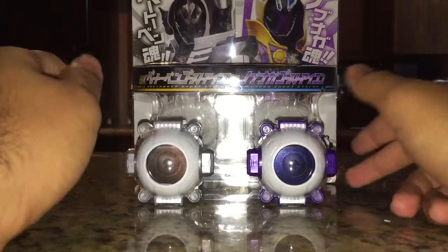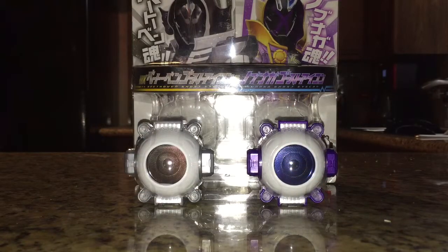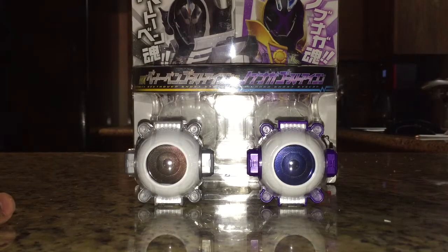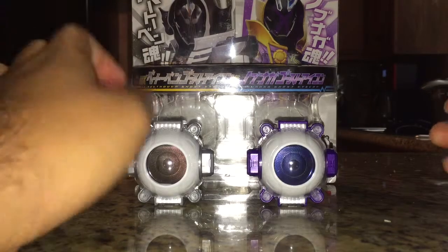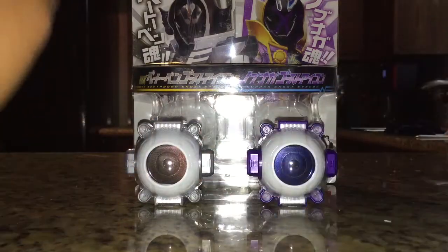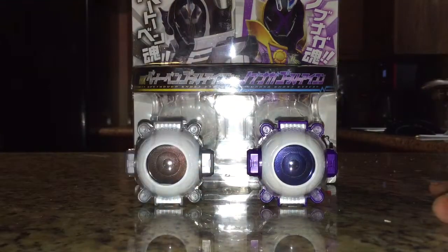Hello everybody, Multiman37 back here with another review, this time of the Deluxe Nobunaga and Beethoven Ghost Icon Set. This is the first Icon 2-pack, and it features an icon for Kamen Rider Ghost and an icon for Kamen Rider Specter. We'll take a look at the box and then the two icons included.